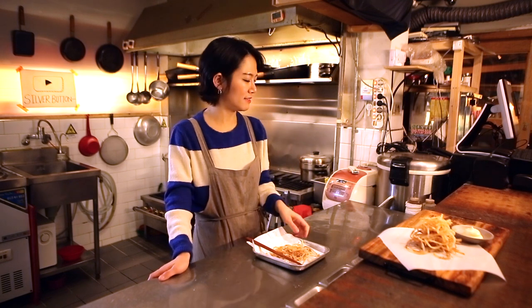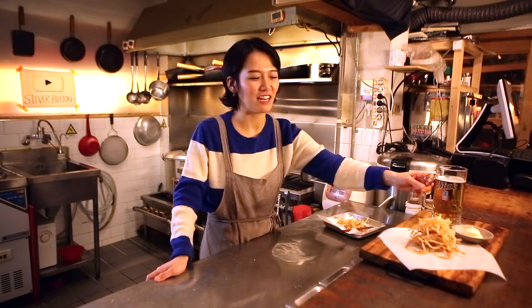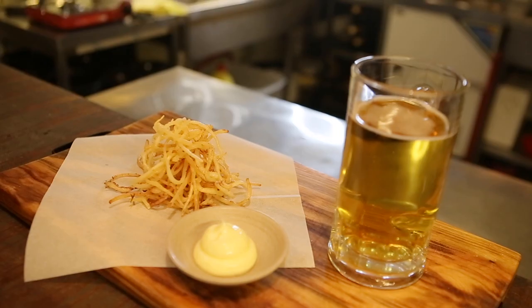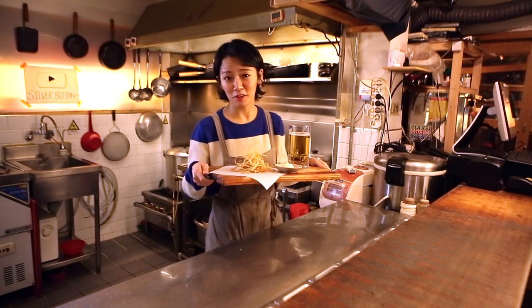There is something missing here — what is it? Beer, please! Yes, everything is complete now. We've got a perfect Friday night snack and a beer, obviously.